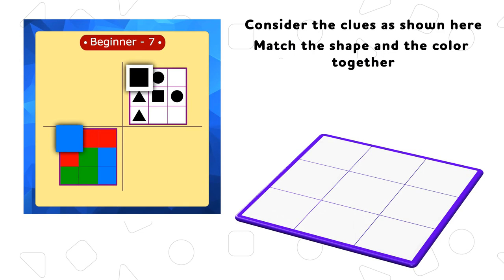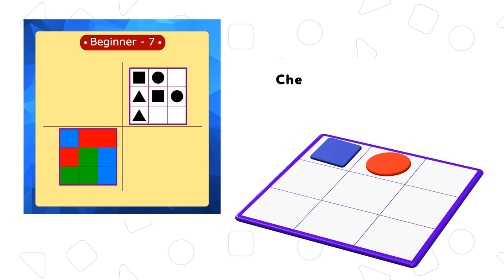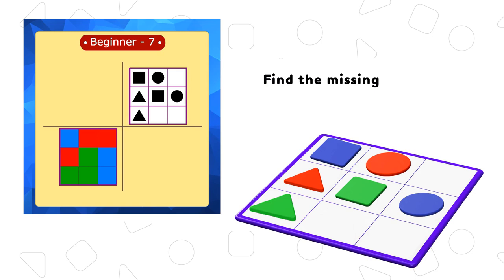Consider the clues as shown here. Match the shape and the color together. Place the round shape with red pattern. Check the triangle shape with green box. Similarly match the shape and color for all the shapes. Find the missing pieces with the color pattern.